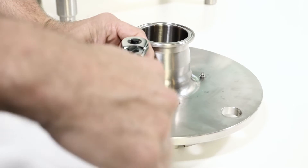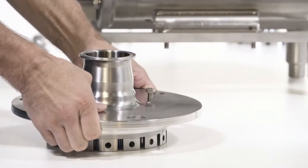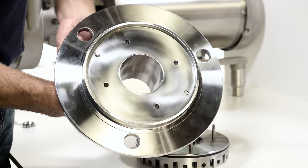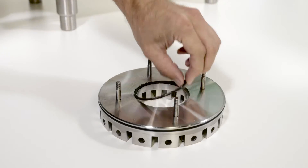Remove the stator from the cover by turning the bolts clockwise to free the stator from the cover. Be sure to back out the bolts. Remove and discard the stator o-rings.